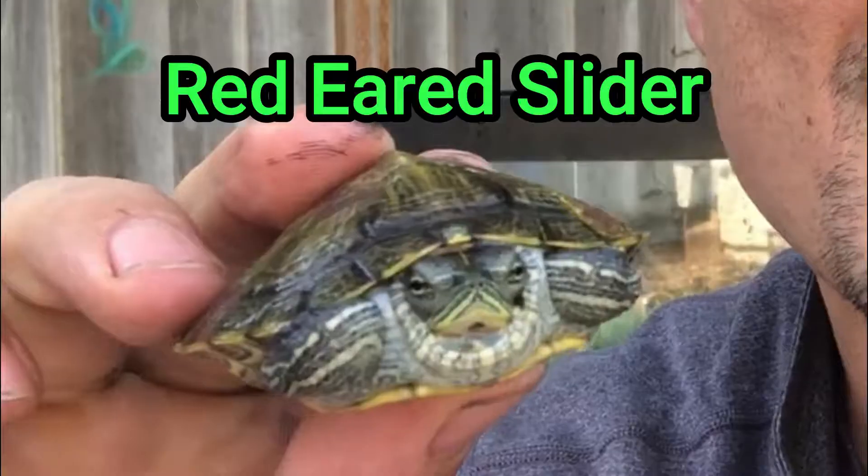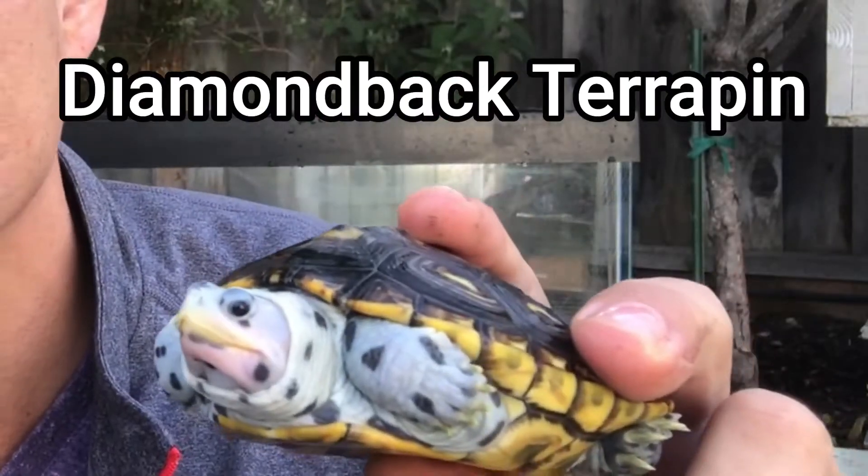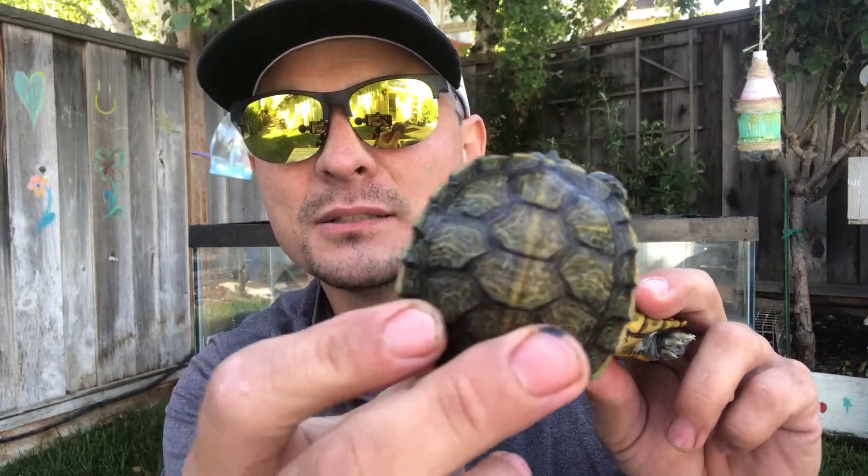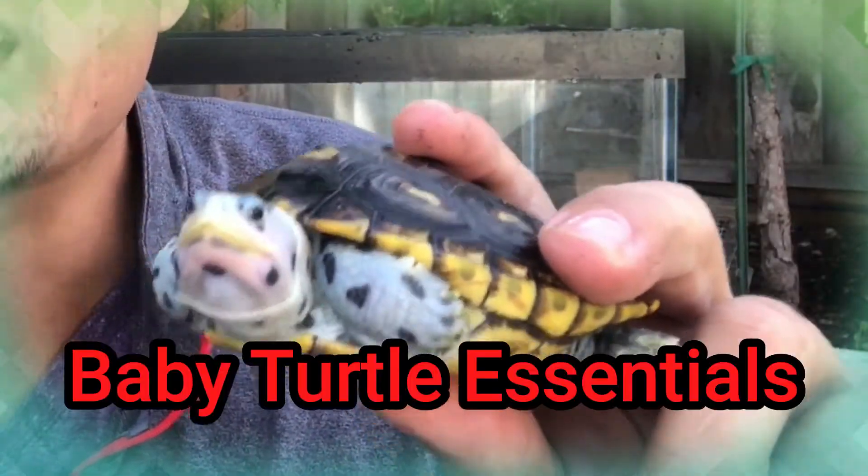Welcome back Shell Squad. We're going to be doing a video on turtle care — this one is specifically for baby turtles. We're going to be talking about small turtles and how to take care of them. I don't have any that are hatchling size, so I'm going with these. This one is roughly two and a half inches, about six months old, but let's talk about baby turtle essentials. These are aquatic turtles, and if your turtle is a different species, requirements might change.